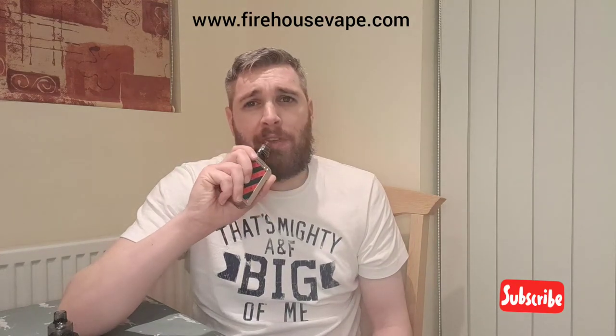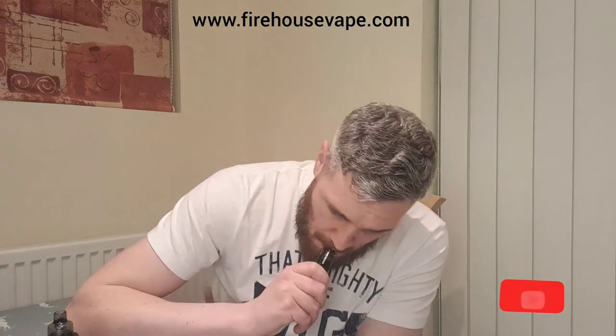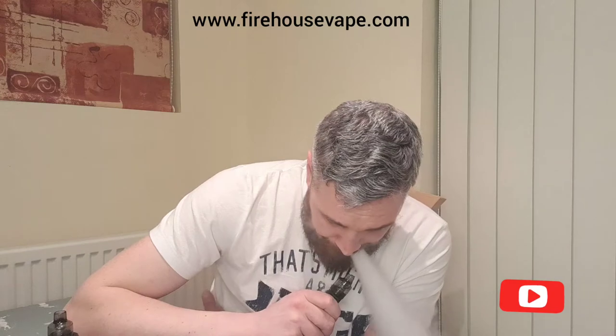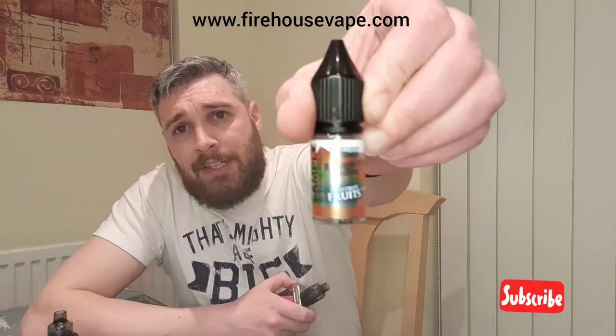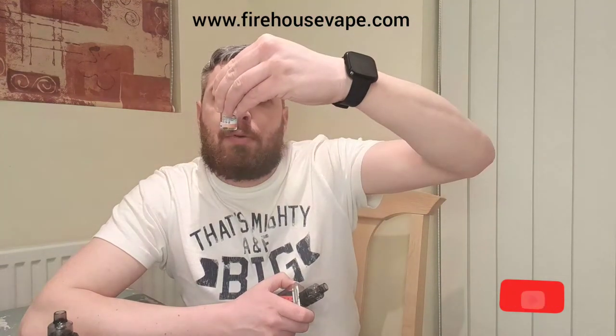A lot of mint in this one. If you like mint or a spearmint sort of taste, you'll like this. I'm not getting so much of the apple though. Walls of strawberry. I like the packaging — the label is really nice, smart design. That double apple mint and strawberry, well, there's just a lot of mint in this.